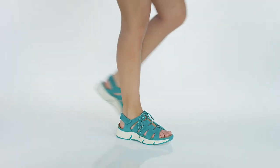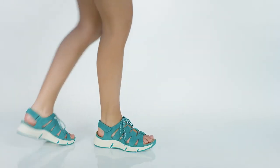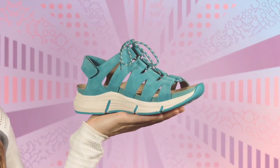Hi, I'm Adeline and this is the Olanda by Bionica. Sporty and comfortable, this ultralight sandal has it all.